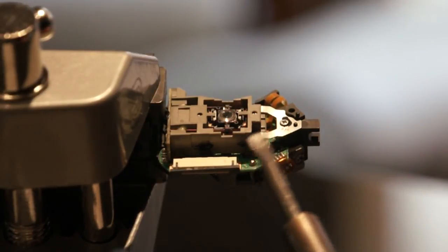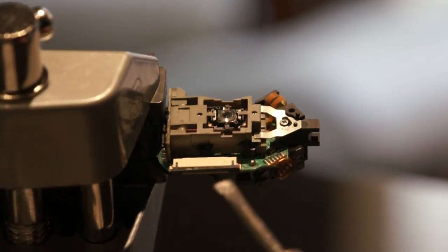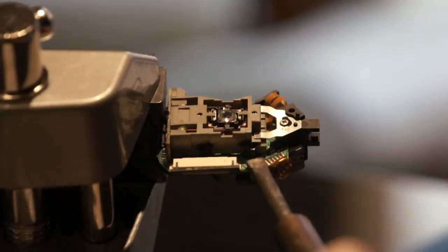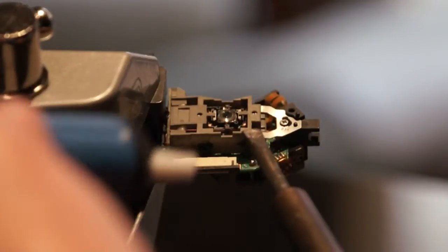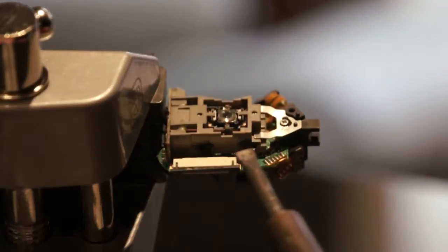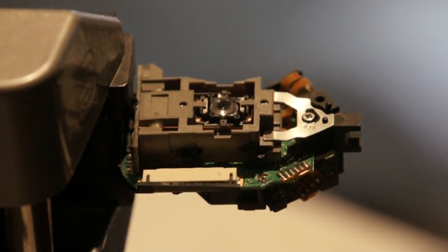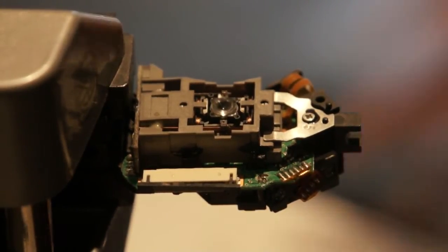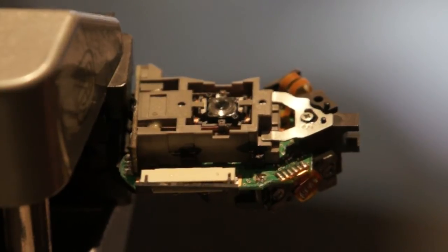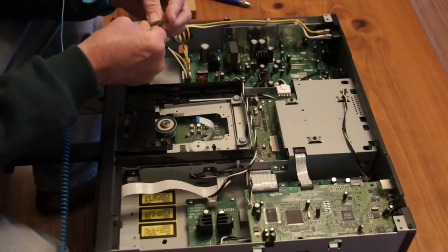I've got a large soldering iron because my other one doesn't seem to want to work. So I've got to melt that blob and then suck it up with my pump, which requires coordination — better suited to my younger days. Pretty sure that actually looks pretty good. Now we've done it.